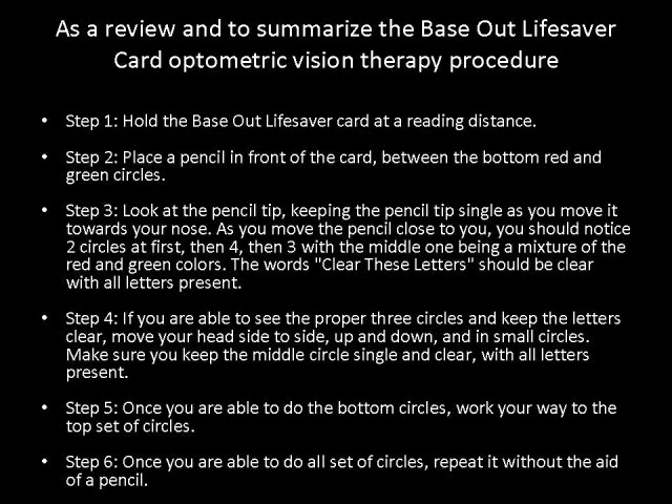Step four: if you are able to see the proper three circles and keep the letters clear, move your head side to side, up and down, and in small circles. Make sure you keep the middle circle single and clear with all letters present. Step five: once you are able to do the bottom circles, work your way to the top set of circles. Step six: once you are able to do all sets of circles, repeat it without the aid of a pencil.